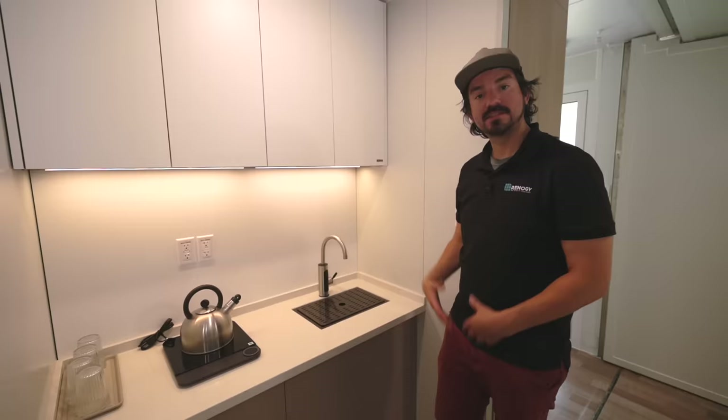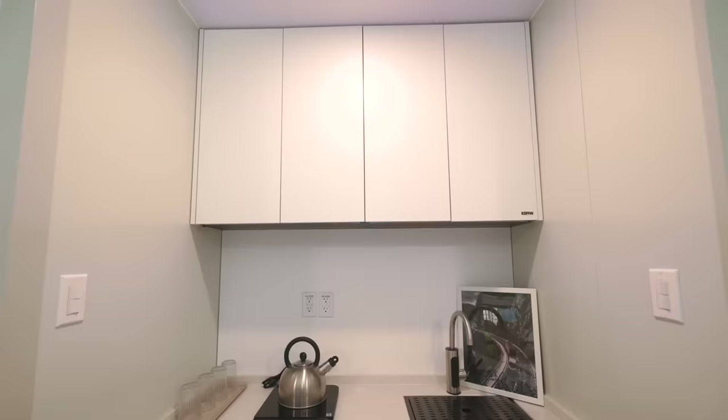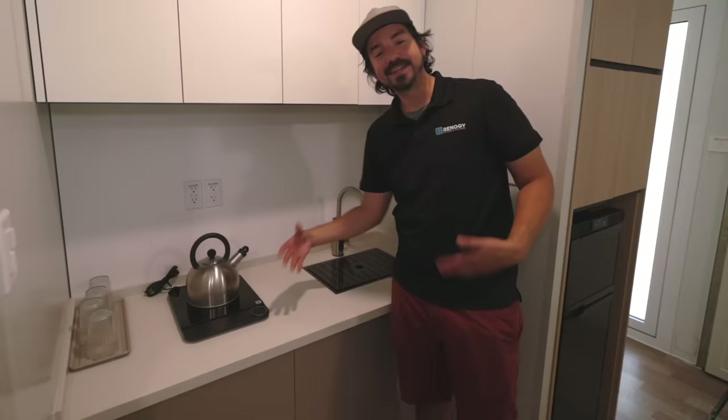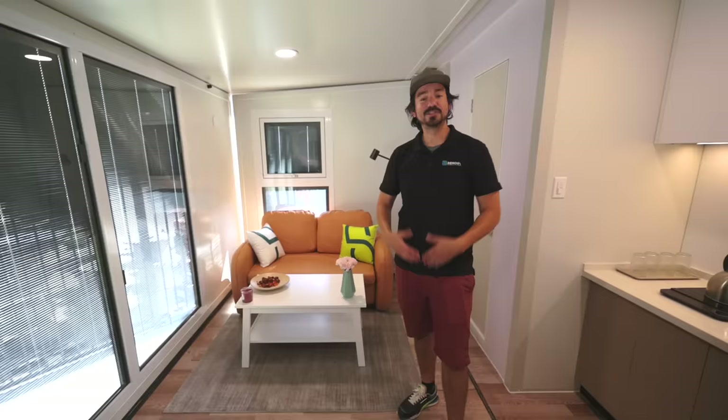Here we have the sink with a nice cover that keeps it flush. Once you take the cover off, you have a nice dish basket as well so you can put all your dishes in here when you're washing them. Right here we're going to have the hot plate as well — you're able to use the teapot, heat up any kind of food, and when you're not using it you can put it away and utilize all the counter space.